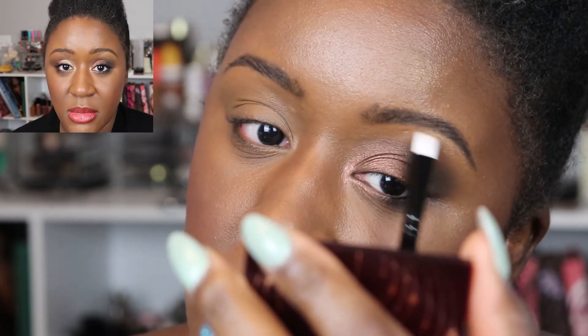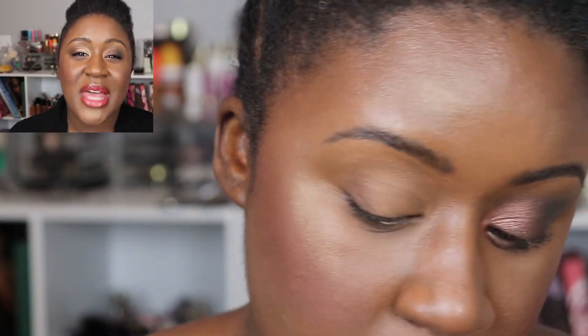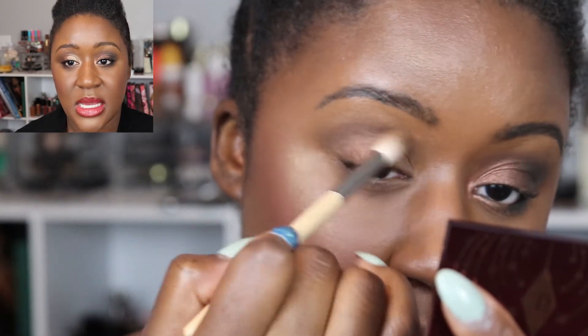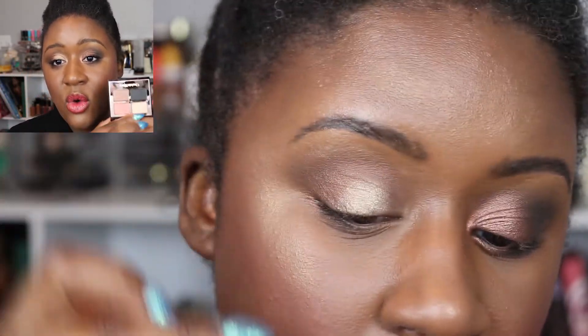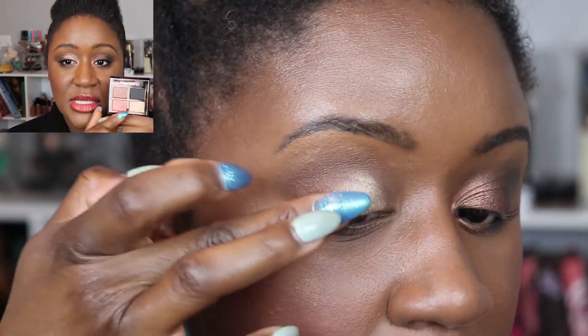For the second look, I wanted to see what I could do without the black shade in the crease, so I used the bronze shade there. It has some depth to it — though if you're deeper than my skin tone you probably won't see that depth, so deeper skin tones may need to stick with the black. I put it in the outer V and crease, blending it out nicely. Then I went all over the lid with the champagne shade, laid down over glitter glue.